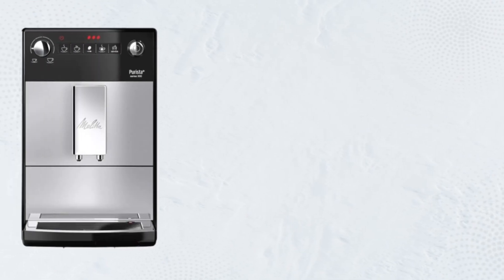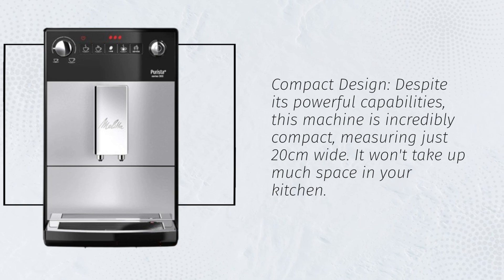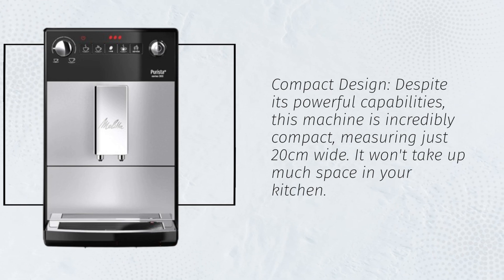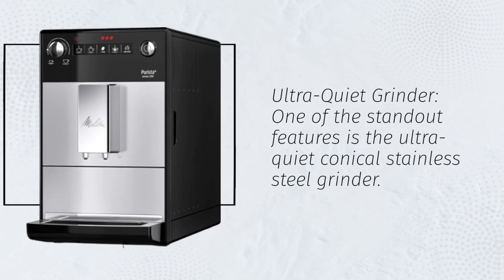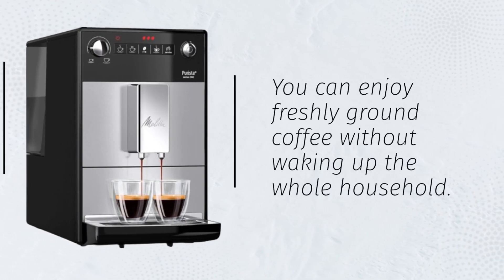Compact design. Despite its powerful capabilities, this machine is incredibly compact, measuring just 20 centimeters wide. It won't take up much space in your kitchen. Ultra Quiet Grinder. One of the standout features is the Ultra Quiet Conical Stainless Steel Grinder. You can enjoy freshly ground coffee without waking up the whole household.